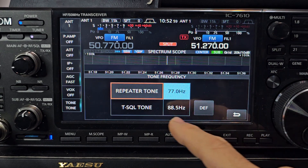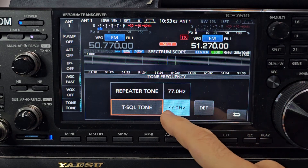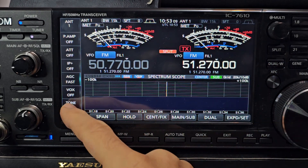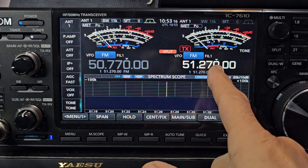Change it with the large VFO knob. You don't need to change the other one — we're not using it — but if you did need to, it's nice and easy. And if you wanted to change that tone to tone squelch, you can. We want tone. So right now when we transmit, you'll see it says TX here.